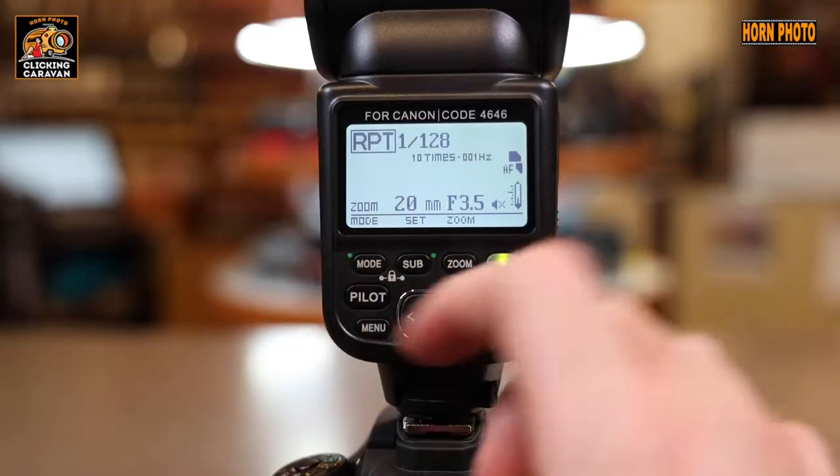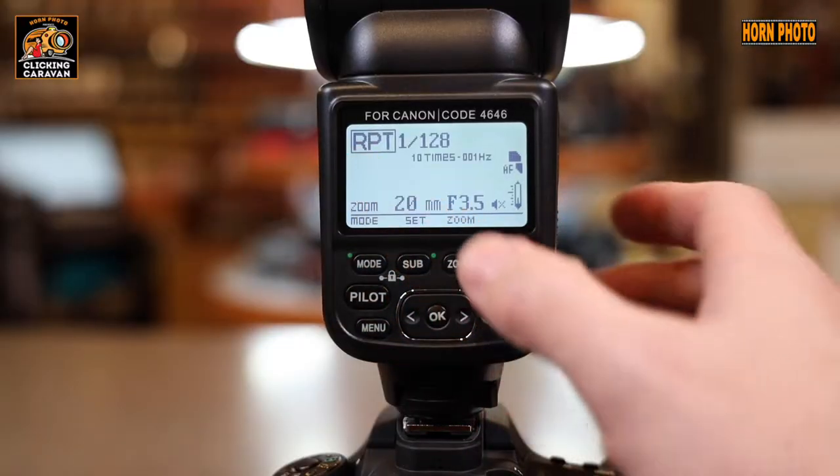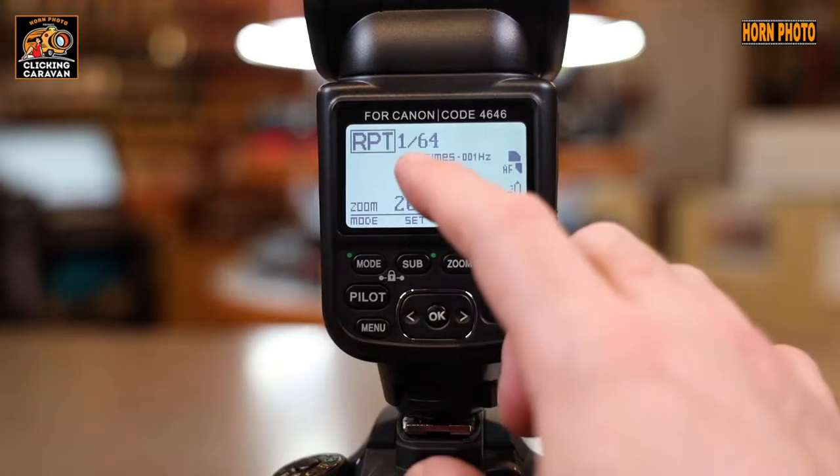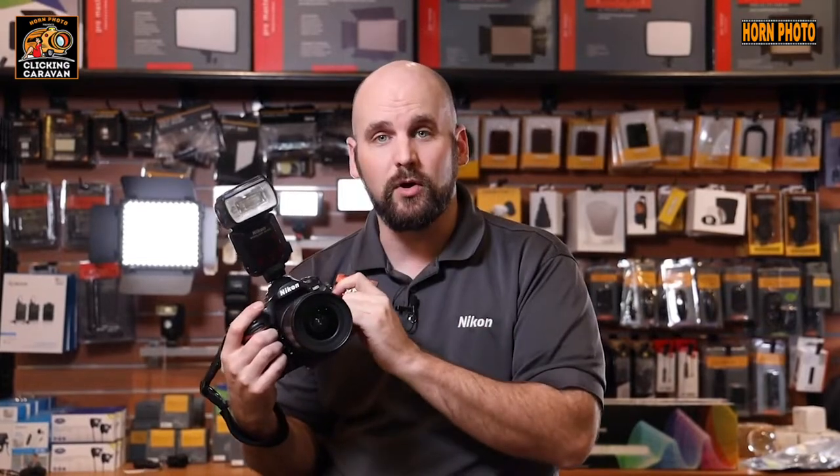The last one, and this one's going to be really fun to use during the boxing, is multi-mode. This is going to lower the power of the flash but allow it to burst very quickly. You're going to want to have a higher ISO on your camera, use multi-mode, and your drive mode, so your flash is going to be able to keep up with your drive mode when using multi. So now that the settings are dialed in, you've chosen whether you're going to use TTL with exposure compensation, multi for burst with fast action, or manual mode where you're controlling the power completely.